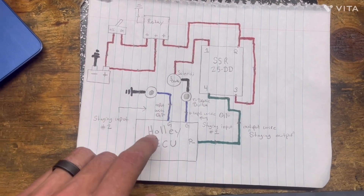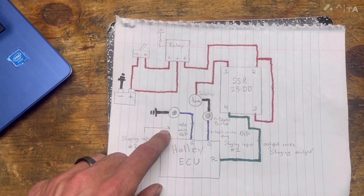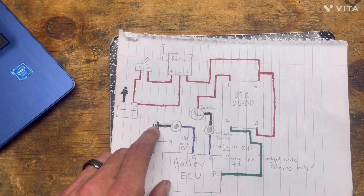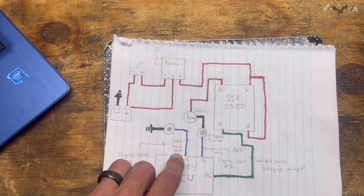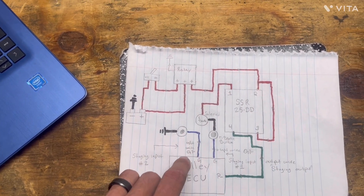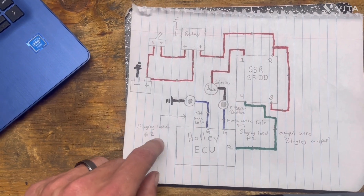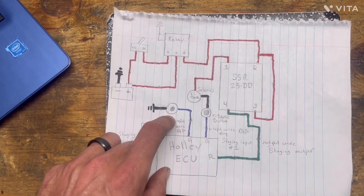Now for the bump button and the scramble — it's pretty simple. You ground one side of the button to the battery or to the chassis, whatever you feel is a good ground. Then you use the other side of the button and go to an input wire. This goes in the same harness as your other input wire. Mine is red and white and that is input number two, also known in the computer as staging input number two. That's your bump box and scramble — it's just how you configure it in the computer.